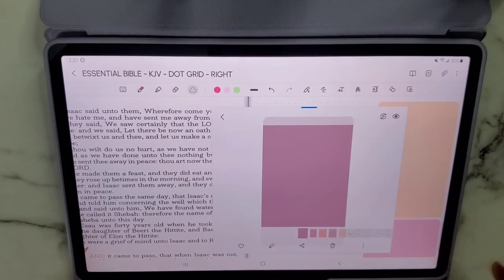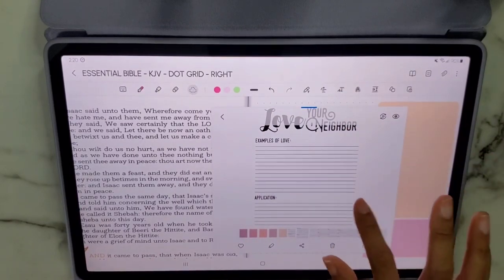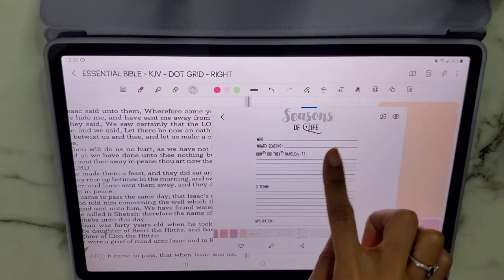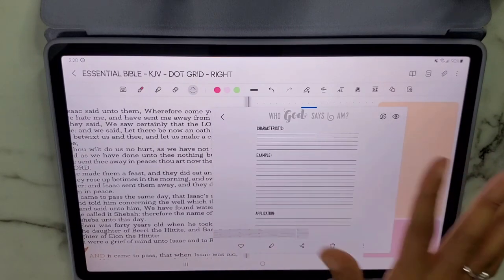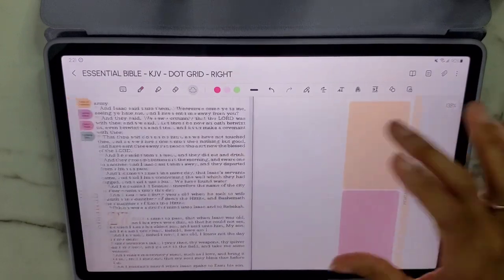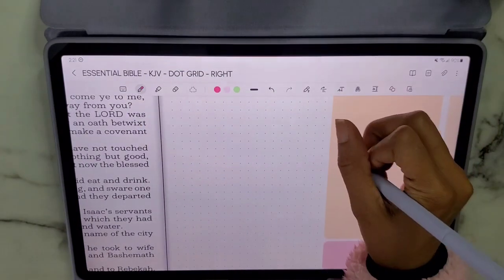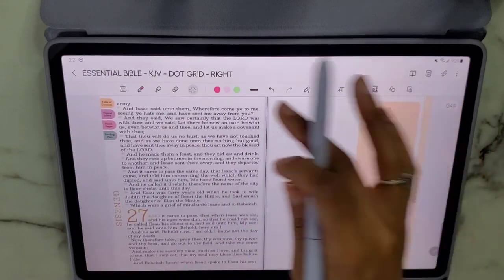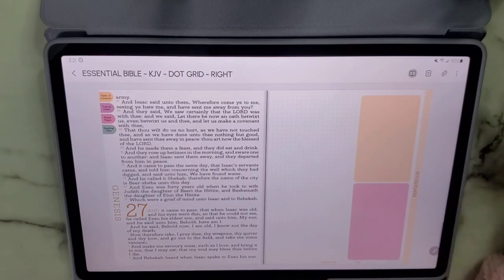The third sticker set is Growing in Christ, with muted colors. It includes: Strength in the Lord, Love Your Neighbor, Acts of Faith, There is Power in Prayer, Life's Lessons, Seasons of Life, Praise Report, Dear Lord and Heavenly Father for prayers, and 'Who God Says I Am.' You simply drag and drop these stickers onto the page, or you can draw and write directly without using the stickers at all.